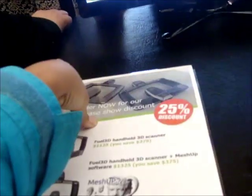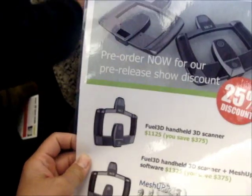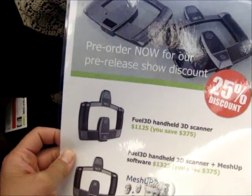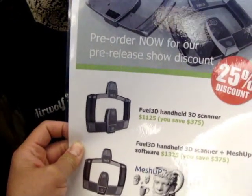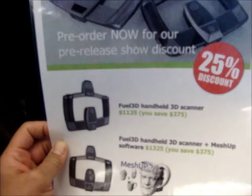Hello, I got an email that I would get a free scan, and here I am for it. They're taking orders for September — pre-order, or a pre-release service scanner. Handheld 3D scanner: $1,125. Handheld plus machine software: $1,325.